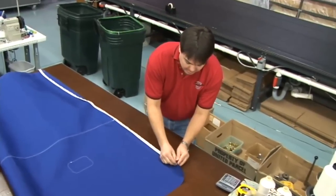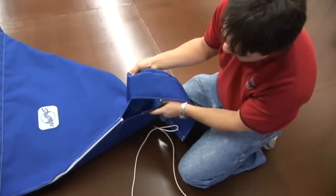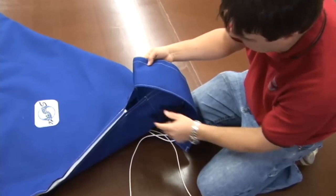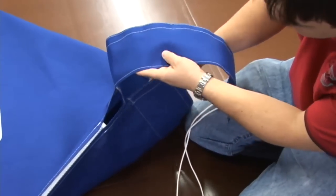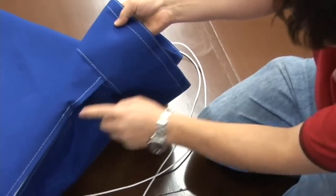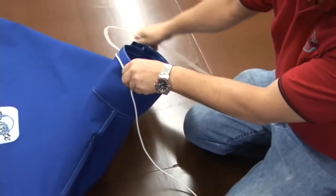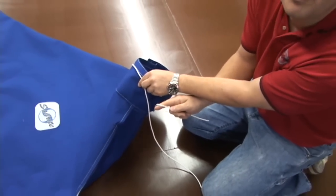We'll fast forward now to the completed project to show you what we're talking about. Here the sail cover is mostly finished — the zipper is in place with the gap we discussed, and the boot top is sewn in place. When you wrap the boot around the mast, you can see how it folds nice and neatly so you can use the drawstrings to tie it in a tight fashion around the mast.